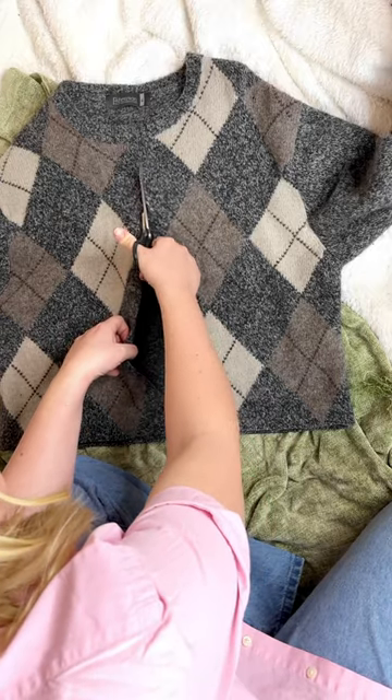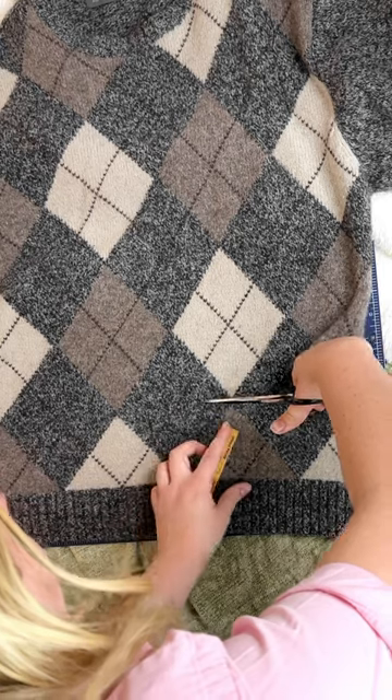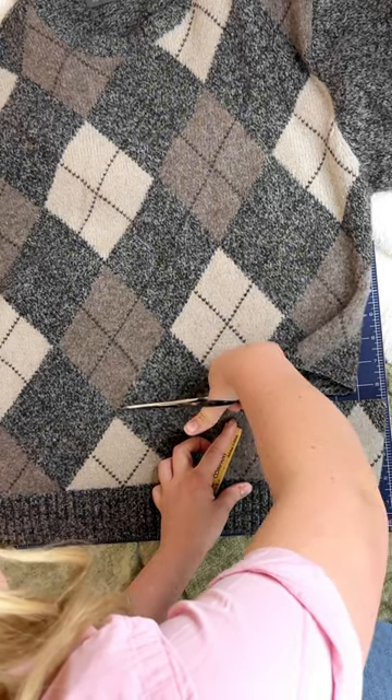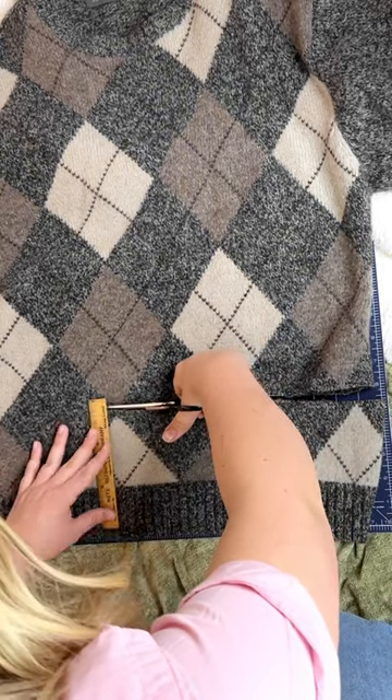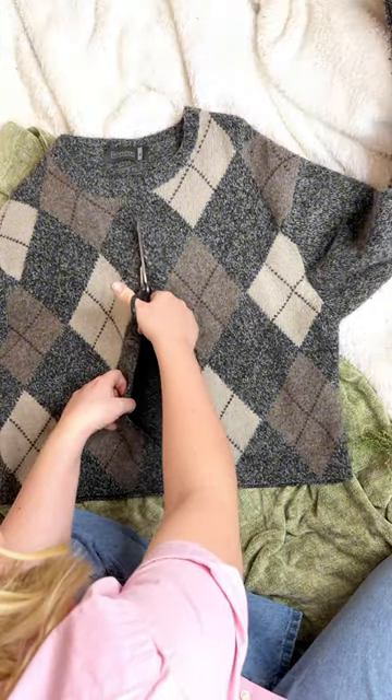I cut up a perfectly good wool sweater, but let's be real — this sweater is frumpty dumpty. First I started by just hemming the sweater, and honestly I was so scared to cut it. I really did not want to mess this up. And then I did the big chop down the center of the sweater.